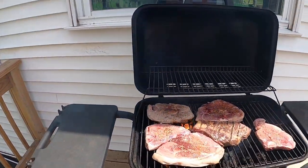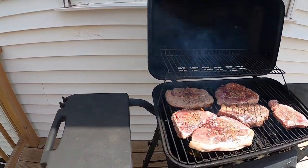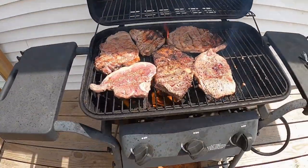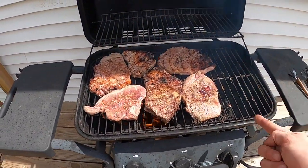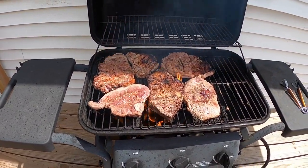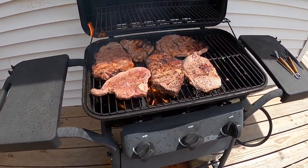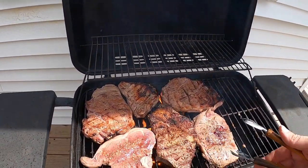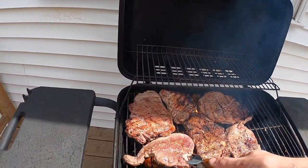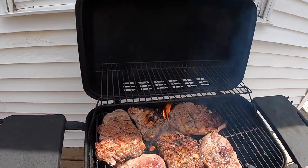We gotta deal with the grease fire already — look at that. These burner grates — this one's already missing on this side, these two are about ready to fall apart. We'll have to get the other grill and take the grates off and put them on the other grill that I got from the barber dealer with my cousin Joel Fisher.